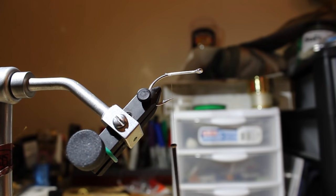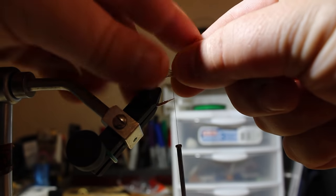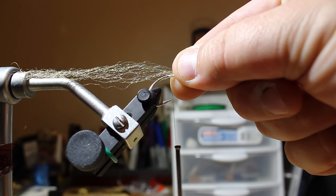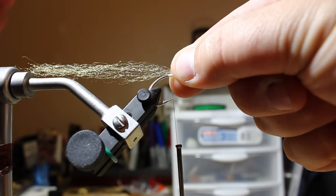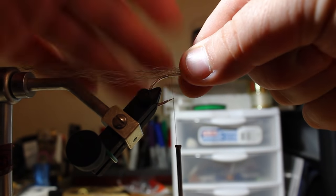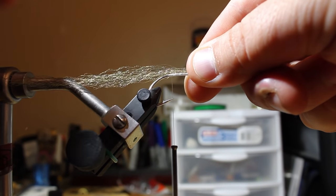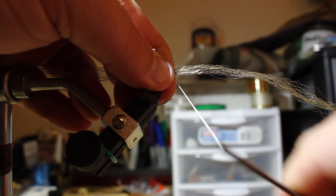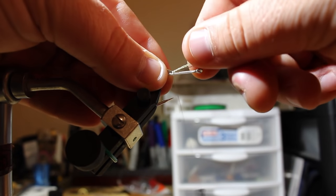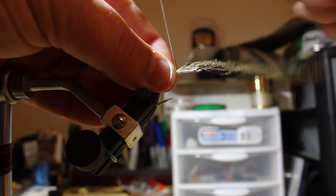I do this in sections: there's a tail section, a body section, and a head section — two pieces, top and bottom, the whole way down. I'm going to start with a top piece. Take the first piece for the top, set it right on top of the hook at about halfway into the length of the material. I usually use a full length piece for the tail. Tie it down starting towards the rear of where you want it to sit, then wrap forward about four or five wraps.